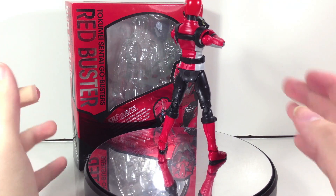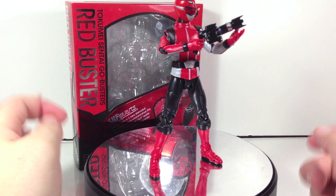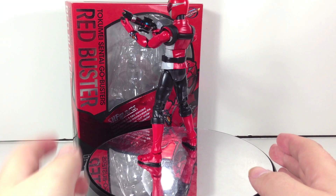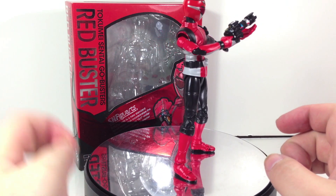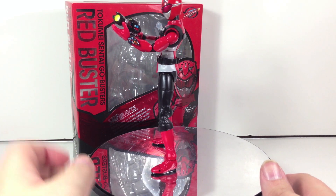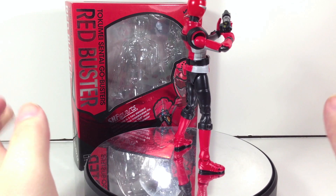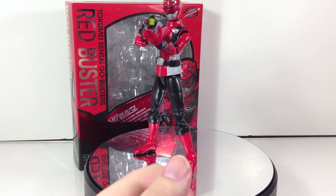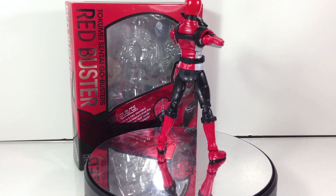If you're a fan of Go-Busters, by all means pick it up. It is a little disappointing that this is the only retail release we're currently going to get — I wouldn't be surprised if the Powered Custom Red Buster is a retail release as well, and possibly Beet Buster. As it stands, Blue Buster is available separately as a Tamashii web exclusive, Yellow Buster is in a set with Usada Lettuce as a Tamashii web exclusive, and Nick and Gorisaki are also Tamashii web exclusives. It's incredibly disappointing that you'll have to go the exclusive route to get a full team, unlike the Gokaigers which had a full set of the four males released at retail — especially since it's only a three-person core team.